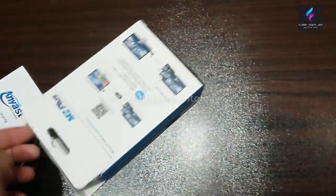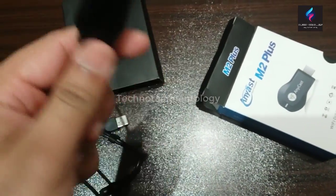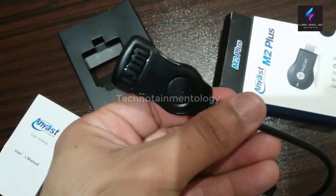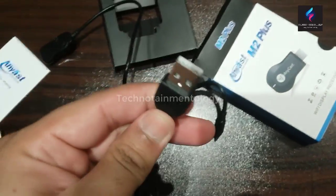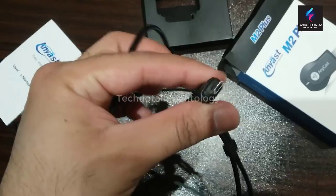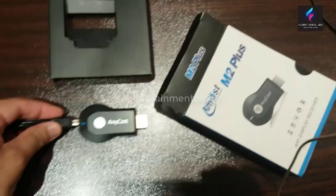And there is a cable. This is a Wi-Fi receiver which receives the Wi-Fi signals from your mobile. There's an FN key, a reset key, and this is a USB plug. You can connect this USB plug with your mobile charger or just plug it into your television. This USB plug is inserted at the back side of this Anycast.